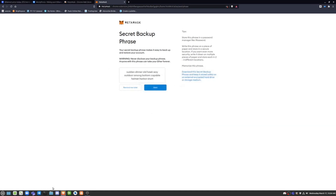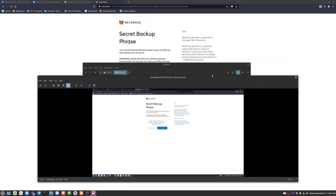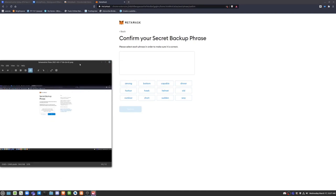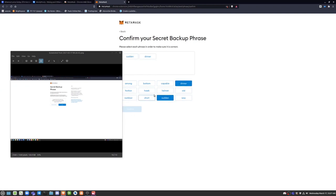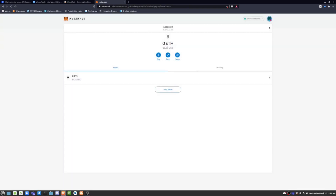This particular account doesn't really matter for me, so I'm just going to screenshot the seed phrase. You need to save this phrase before you proceed. After filling that out, that's basically all it takes to get your crypto account set up.